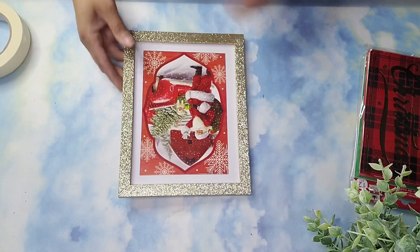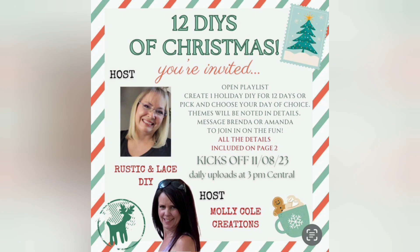More of it in the final reveal. My friends, today is day 5 of the 12 Days of Christmas collaboration hosted by Brenda from Rustic and Lace DIY and Amanda from Molly Cold Creations. The links to the channels and to the playlist will be linked in the description box below and also pinned in the comments. Make sure to head on over to the channels and to the playlist and show everyone some love.